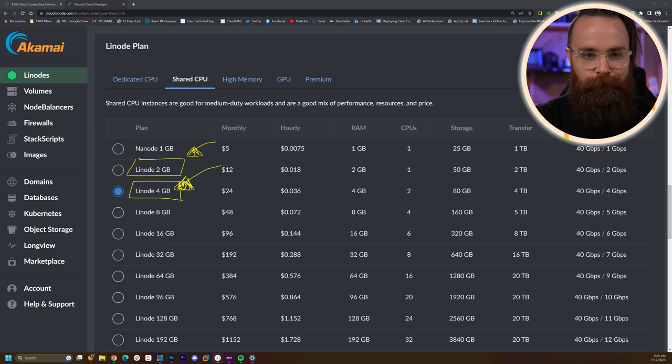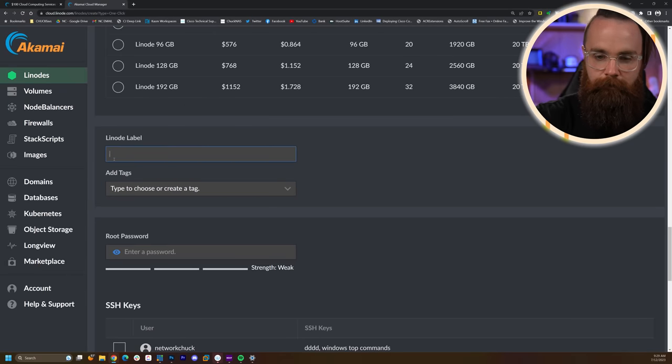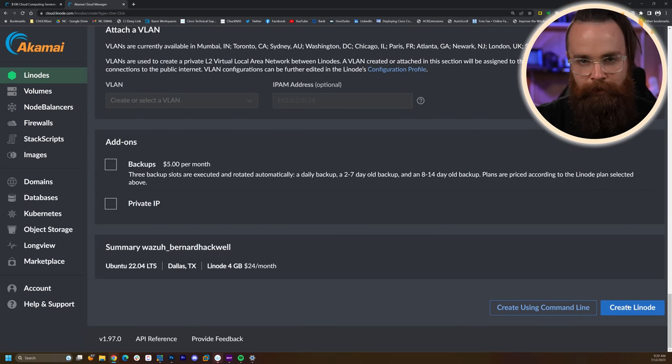It's really not much more — it's so easy. Select the 4 Gigabyte, scroll down, label the server whatever you want, enter a root password, and finally scroll down and click on Create Linode at the bottom.